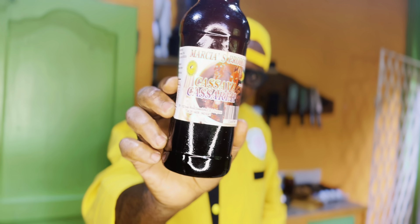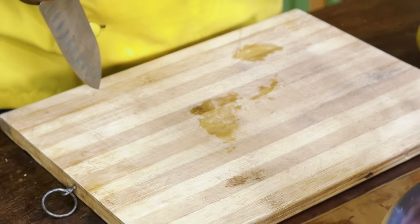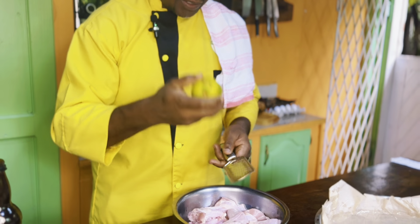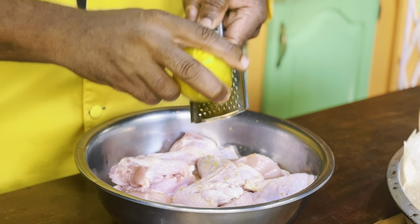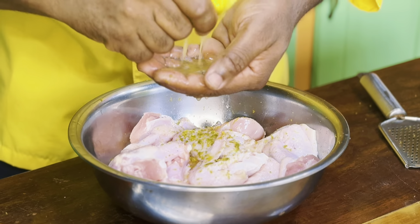One of my cassareep brands of choice — I have three different brands of cassareep that I use — and this is one of them: Marcia's Cassareep. You can find her products too; it's not just cassareep she does. She has cassava bread, farine, a wide variety of products made right here in Guyana, packaged right here. You can find all of her products at the Guyana Shop, located on Rob Street, Alexander Street border — the Guyana Shop, linked to the Guyana Marketing Cooperation and the Ministry of Agriculture here in Guyana.